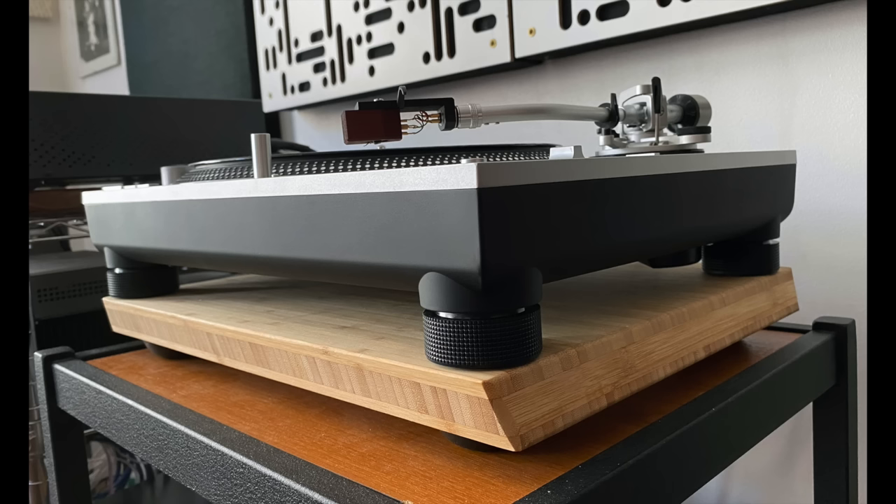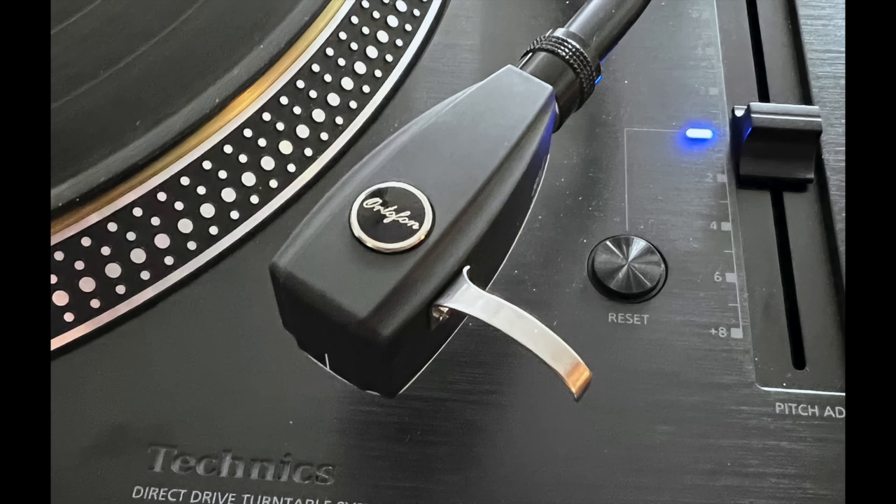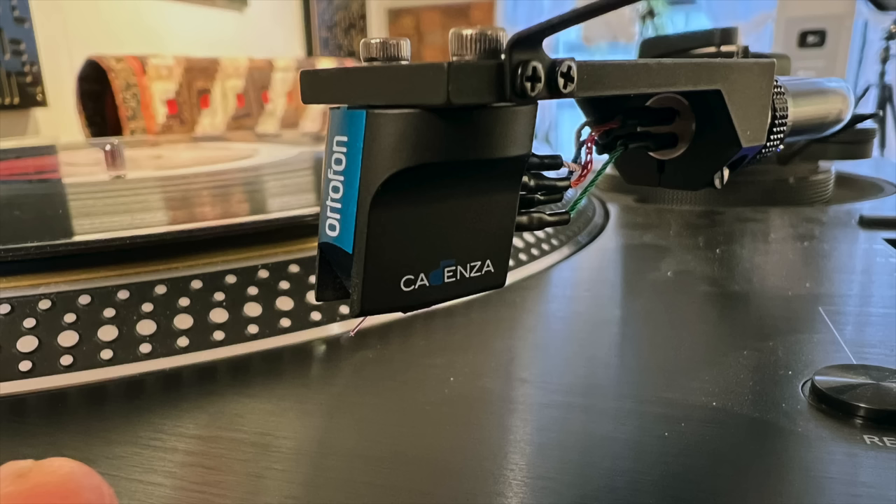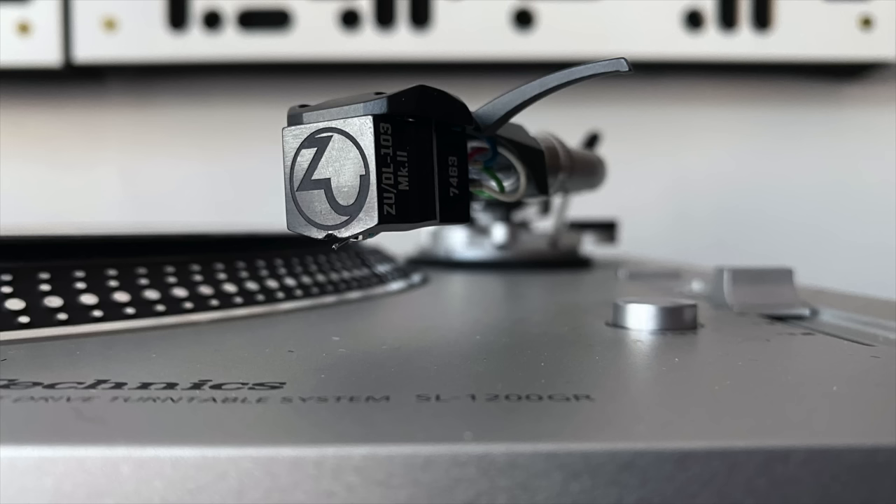But then last October, I reviewed the Technics SL1200GR, and that set something in motion. First, because it had a detachable headshell — I could change cartridges in a minute from one to the next, from a Grado to an Ortofon to the MoFi to Audio-Technica. I just so much enjoyed, as mood strikes, changing cartridges. And I couldn't do that with the SME.